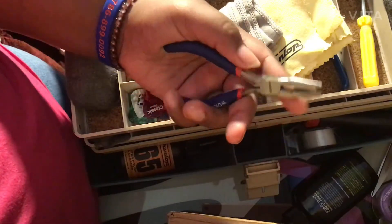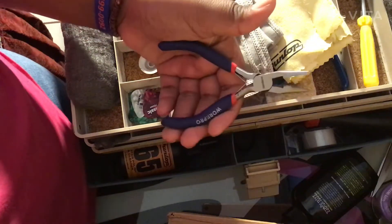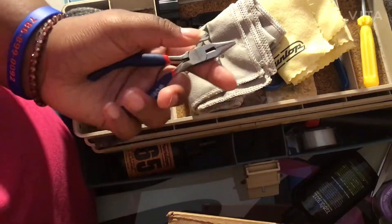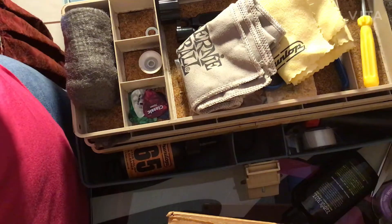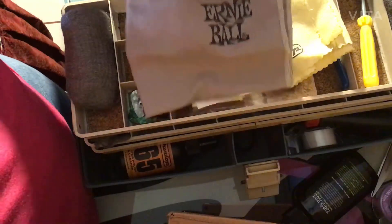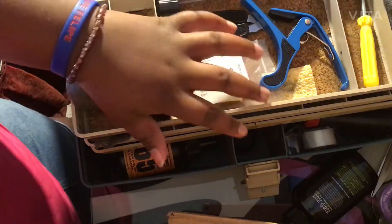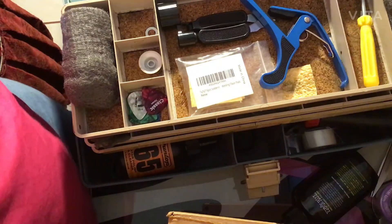Then we have some pliers — really good, new pliers. I made a video on all of my tools and this is just what I keep in my toolbox. I have old pliers but these are better because they have a spring in the middle. We also have an Ernie Ball cloth. My top three favorite guitar string brands are D'Addario, D'Addario, and Ernie Ball.